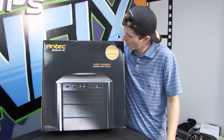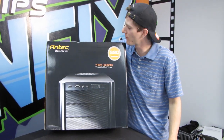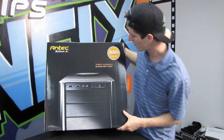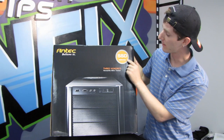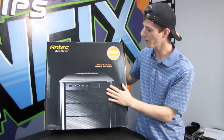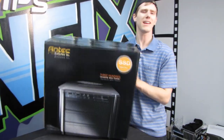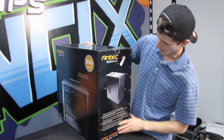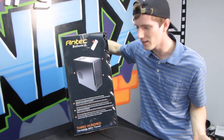It baffles me how I could have gone so long without ever unboxing an Antec 300, so here we are today. It's not a new product by any stretch of the imagination, but we have the Antec 300. It is SSD hard drive compatible, which it wasn't when it was first released. This is a fairly old SKU but still very popular. They're calling it a versatile mini tower — I even featured it in an airflow optimization guide a while back.